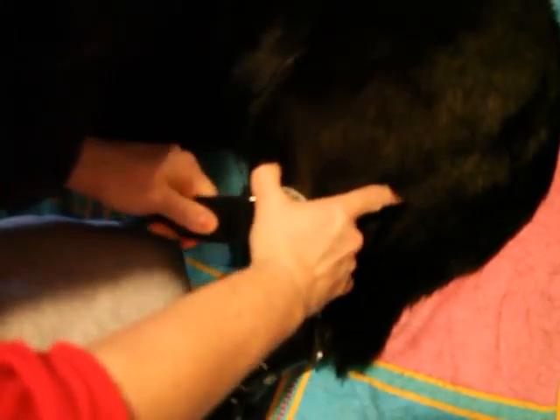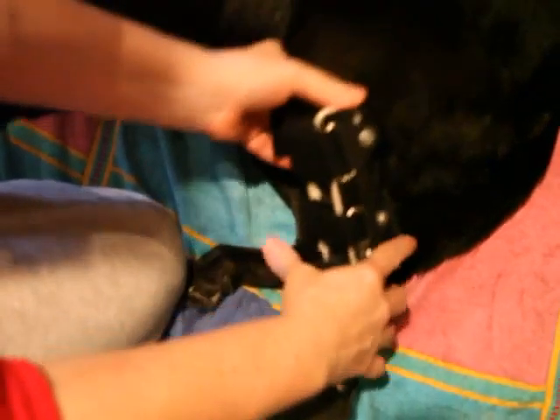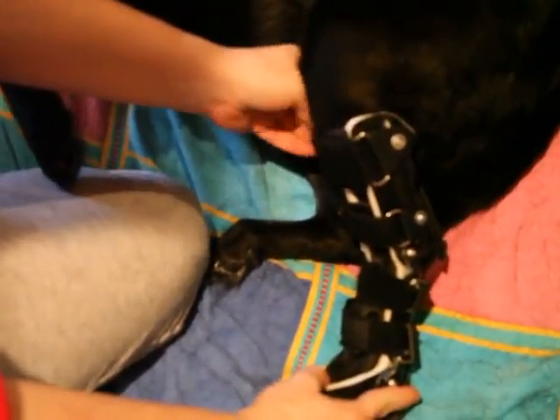This top one is really hard to tighten down, because this piece blocks these two pieces from coming together fully. But there's the left one on.